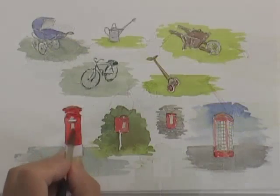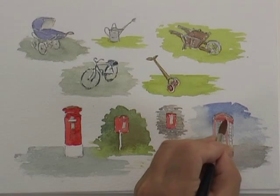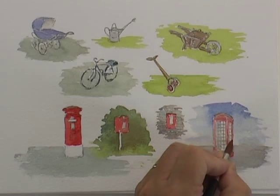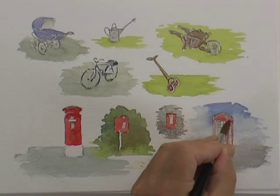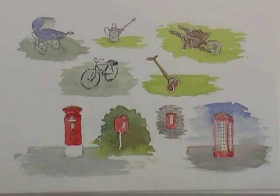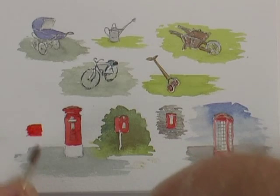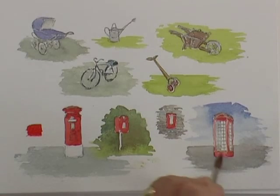I've actually mixed permanent rose with raw sienna and you can see it's given a pretty good bright red. So as an alternative to cadmium red, if you prefer not to use it or you haven't got it in your paint box, or you haven't got a bright enough crimson, then using those colours is a good alternative. Just for comparison purposes, there's cadmium red at about the same strength — yeah, it's a bit brighter, but it's not at all bad.